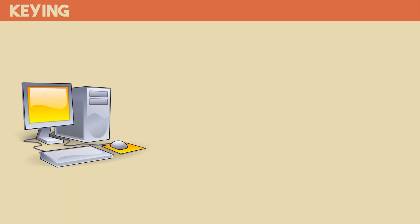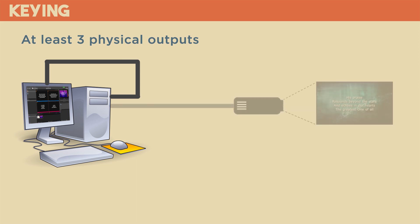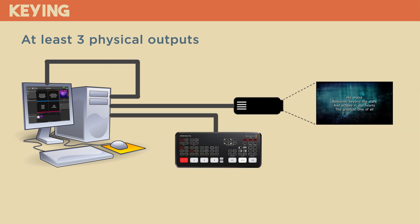Knowing what the switcher needs to create the key, let's talk about how to generate that as an input to the switcher. Specifically, I'm going to be talking about worship presentation software, but anything that can generate a graphics output — even PowerPoint — could be used as your source for keying. This is coming into the switcher on one of its HDMI inputs, so we need to be able to generate this as a physical display output from our computer. In the context of worship presentation software, we need a computer that has at least three physical outputs: the operator screen, the main display for local projection screens, and the overlay display going to our ATEM Mini.